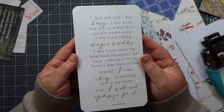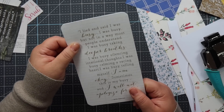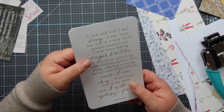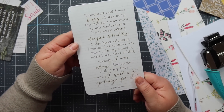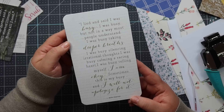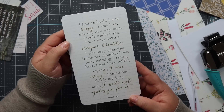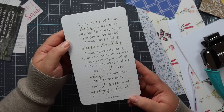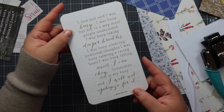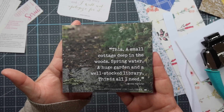So there's our first piece of ephemera all done. You've got the beautiful quote on here and it feels really nice and sturdy, and then the pretty scrapbook paper on the back — you cannot tell that it's been glued, it just looks like one piece. This one says: 'I lied and said I was busy. I was busy, but not in a way most people understand. I was busy taking deeper breaths. I was busy silencing irrational thoughts. I was busy calming a racing heart. I was busy telling myself I am okay. Sometimes this is my busy. I will not apologize for it.' Love that.